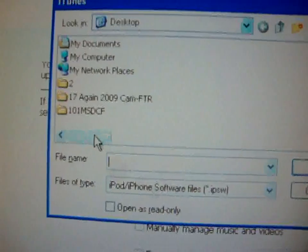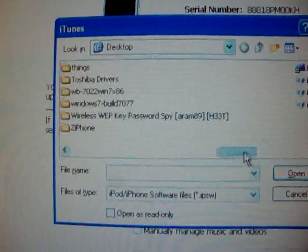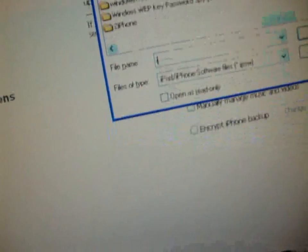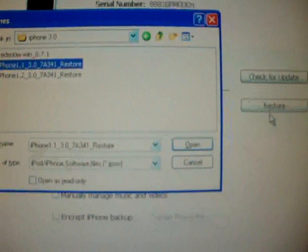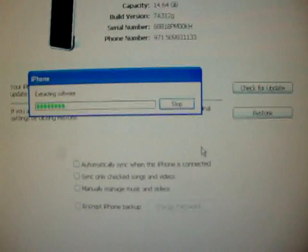We are going to browse for the firmware. Just a second there. Okay, that's it. And open.